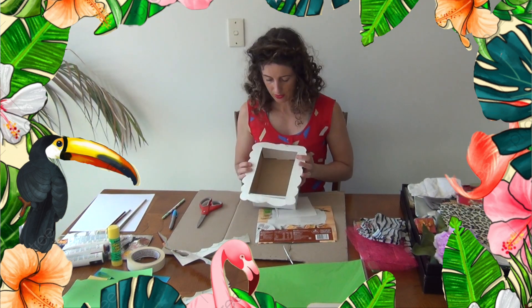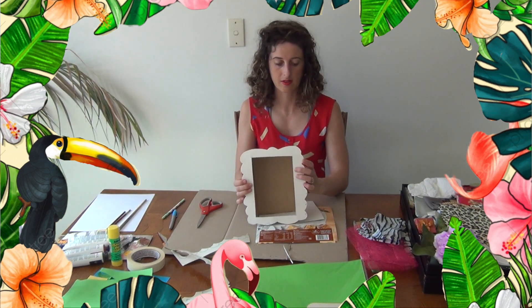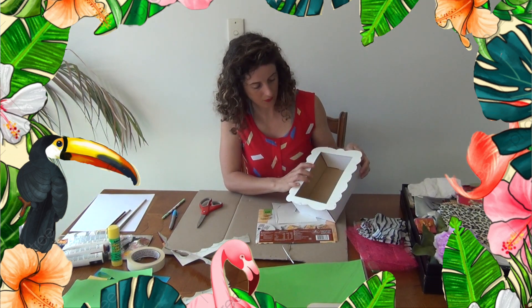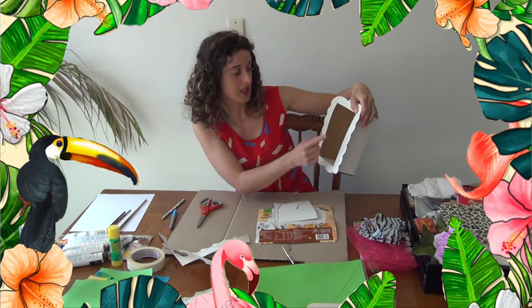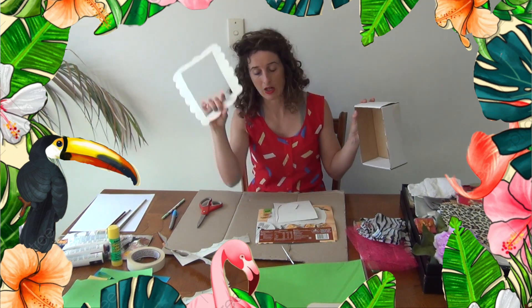This is the frame and it's going to go on the outside of the box. Look at that — it's going to look really cool, framing whatever we put inside the box. Now we are going to decorate this frame beautifully, and we are also going to decorate all inside the box. So set the frame to the side for now.